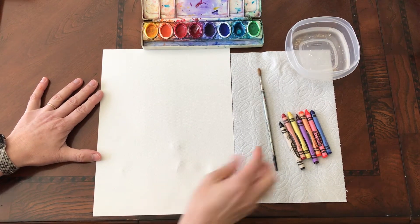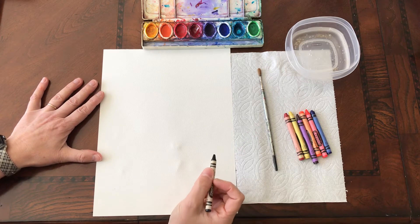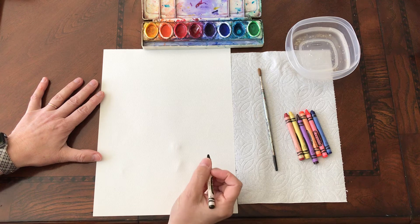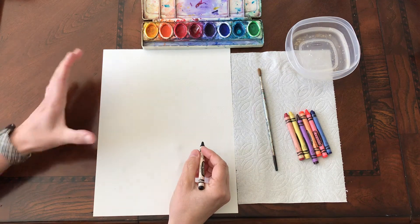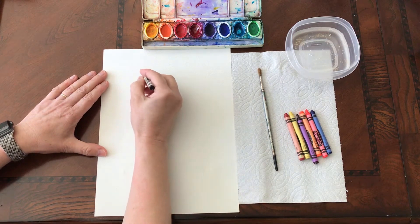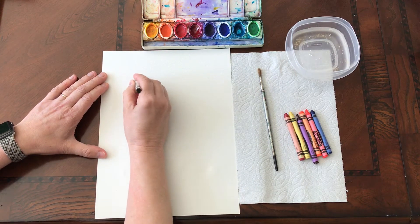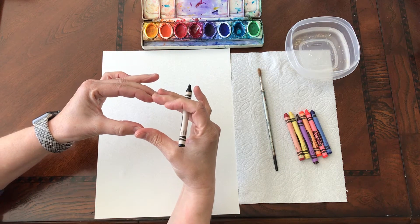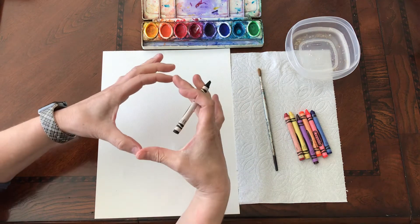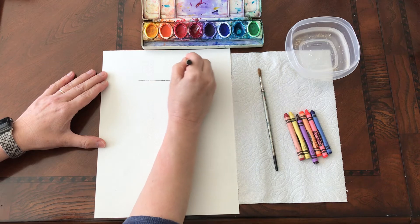So here we go. We are going to use a black crayon and we are going to make a cylinder, because a cylinder is the form that is the soup can. We're at the very top of our paper, and we are going to make an oval — an oval is like a circle that's been squished so that it becomes more long instead of round. I'm going to make an oval with my black crayon at the top here.